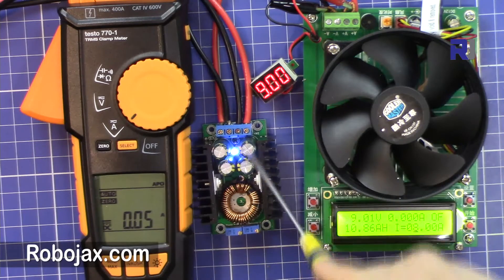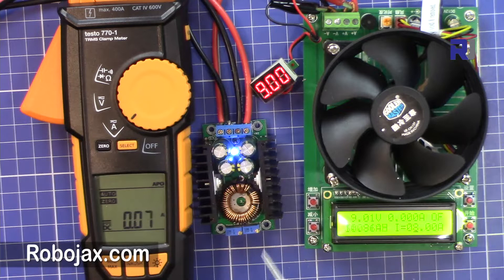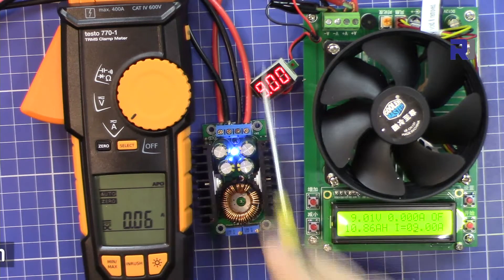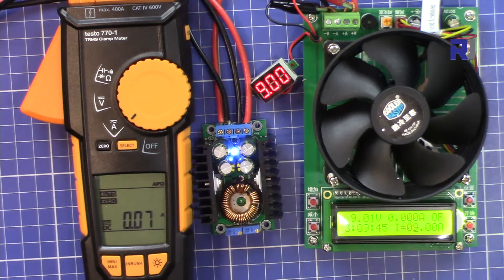The output is now 9 volts and the blue LED is on. There is no load currently. I'm going to set the electronic load to 9 ampere to test the claimed maximum. The input is 12 volts and we want 9 volts output at 9 ampere.